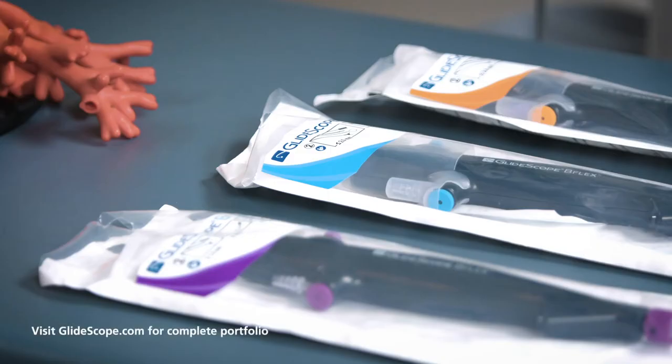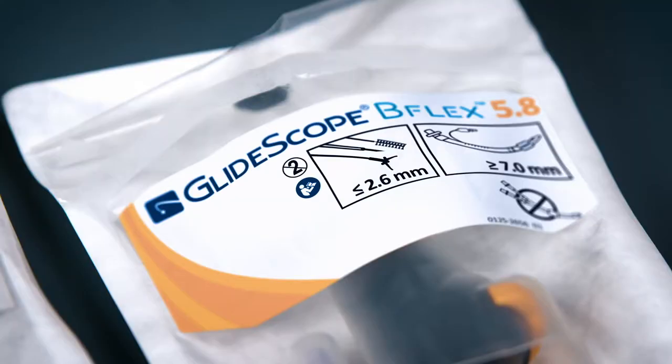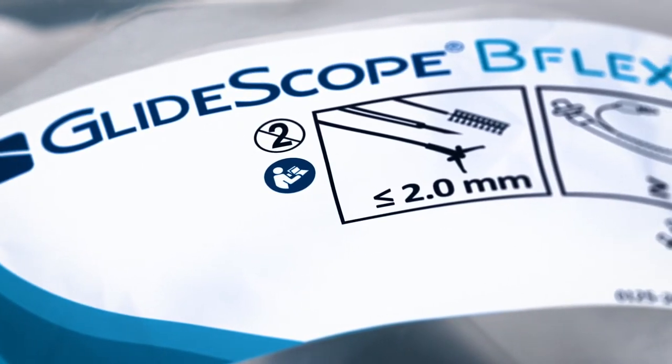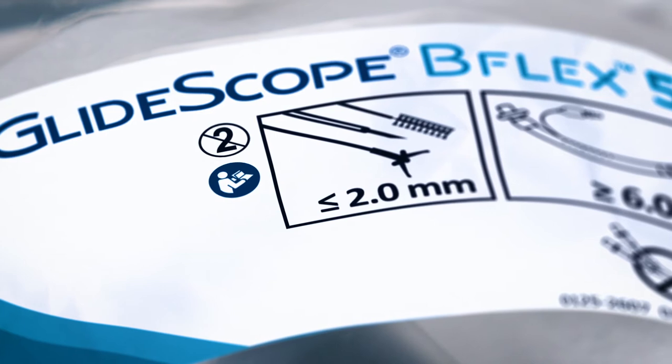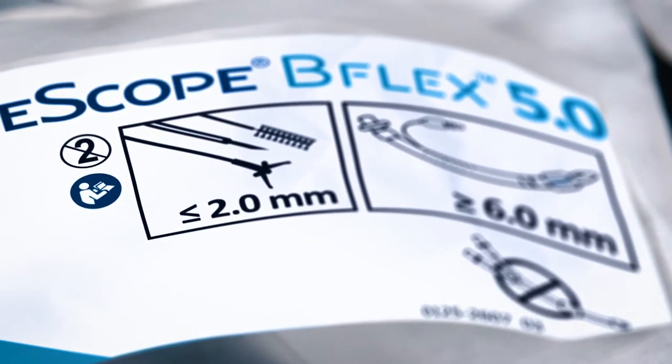When choosing our bronchoscope, you can see that we have three different bronchoscopes to choose from: a B-Flex 3.8, 5.0, and 5.8. The packaging is color-coded according to the size of the insertion tube, and it tells us at the top of the packaging the minimal diameter of endotracheal tube that can be accommodated by the bronchoscope. Here I'll be using a B-Flex 5.0, which can accommodate an endotracheal tube of 6 millimeters in diameter or larger.